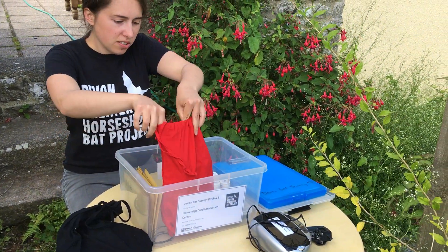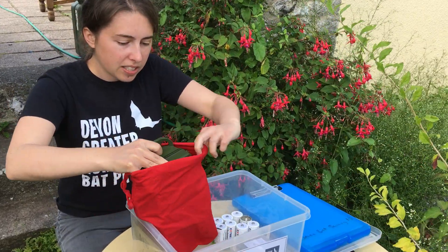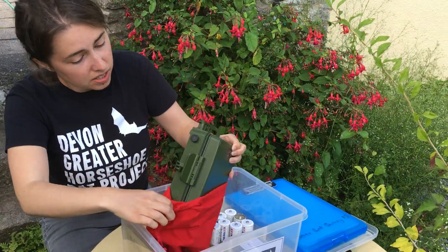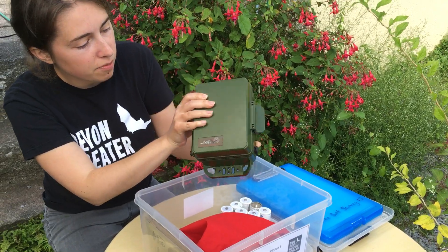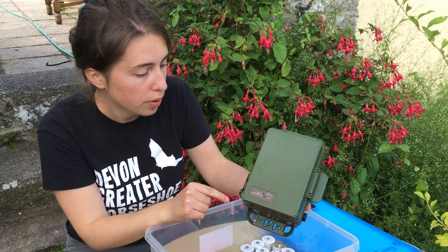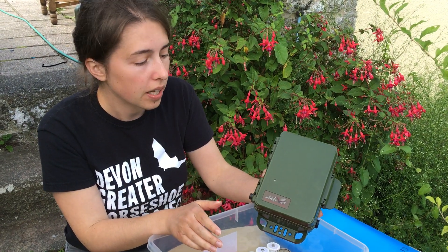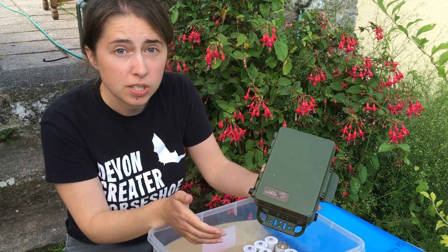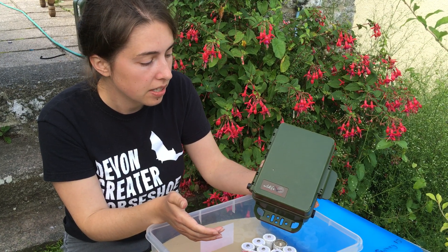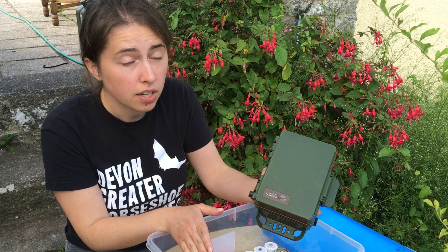So the first thing you'll want to do is put your batteries into the Bat Detector. The Bat Detectors we use are called SM4 Bat Detectors. How they work is they turn on just before sunset, record any ultrasonic calls — so that's bat calls, cricket calls, any other high-frequency sound — and they record throughout the night, then turn off just after sunrise.